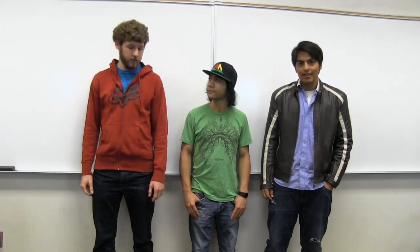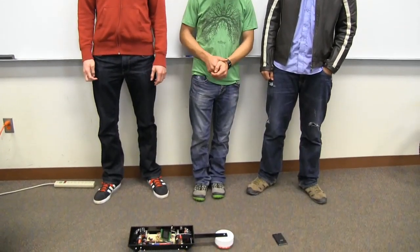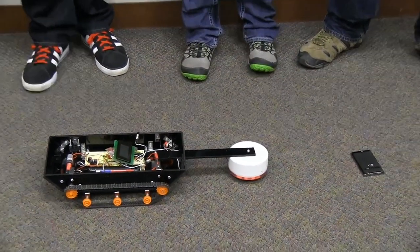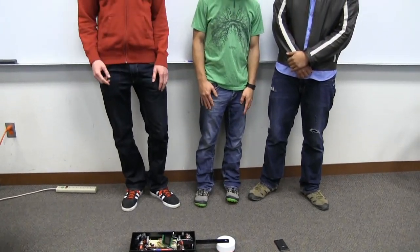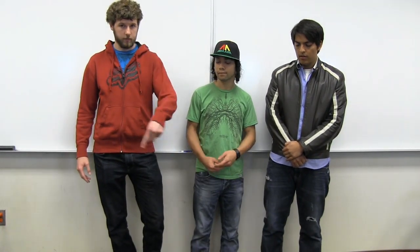Our project was a metal detecting robot. We have a metal detector on the front and some motors driving treads. The idea is that it would find mines — in this case represented by a phone — avoid them, and keep on its path. We've got it set so it'll do a sweep of an area, going back and forth to a preset distance.